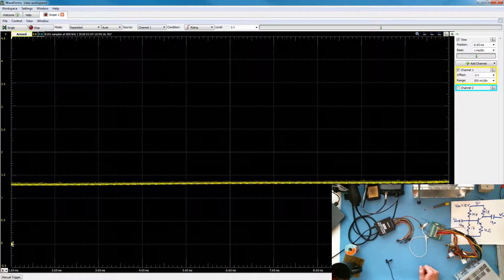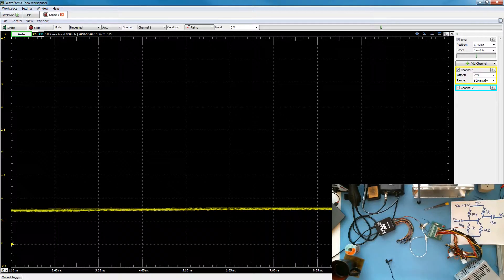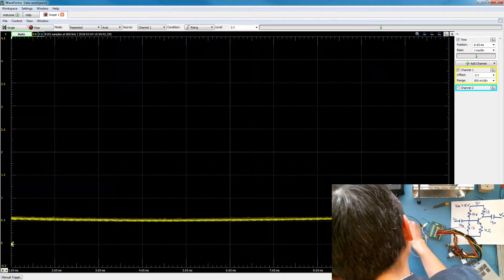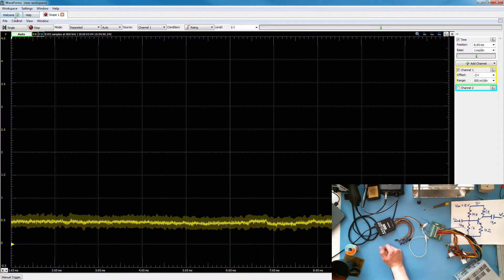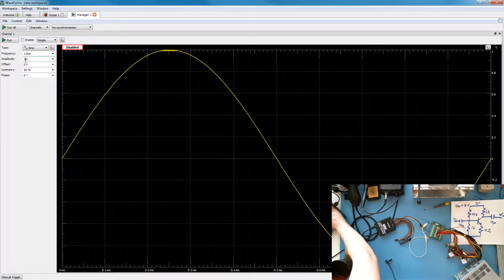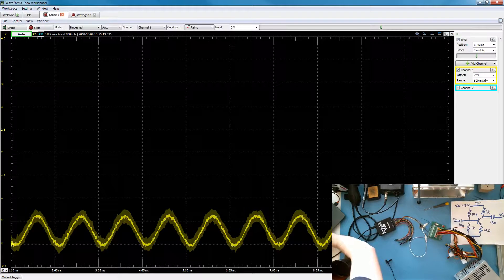It looks like the impedance of the scope probe is so high that it's taking a long time to bring the RMS value of that signal down to zero volts, but it looks like we're getting there. I'll take the waveform output, plug it into the input, and now we'll go ahead and turn on the wavegen. We do not want an amplitude of one volt because that should cause some serious clipping. We'll change it to five millivolts at one kilohertz — run. Whoa, look at that. Our signal is coming through as we expected.